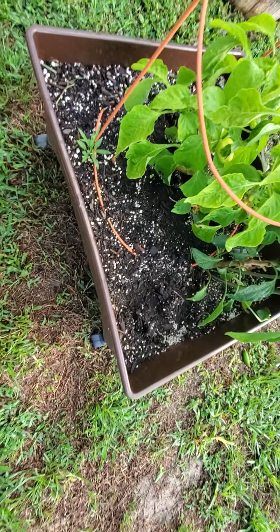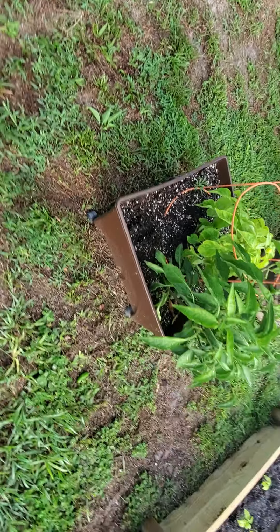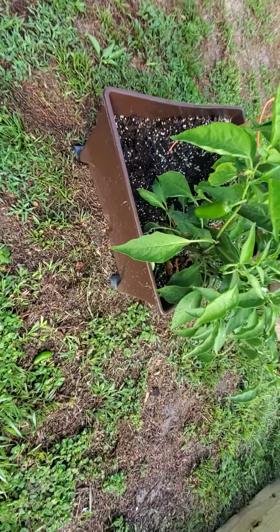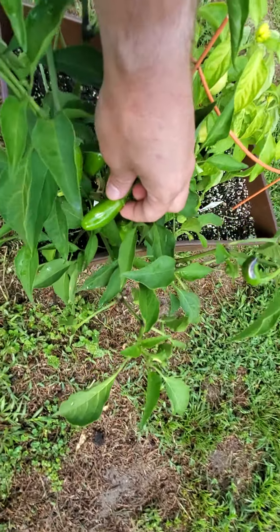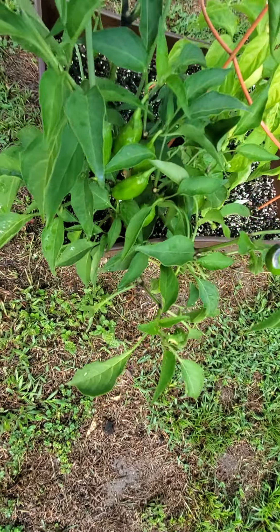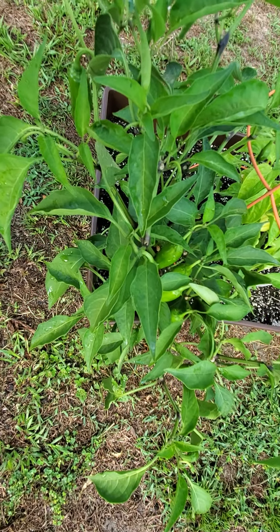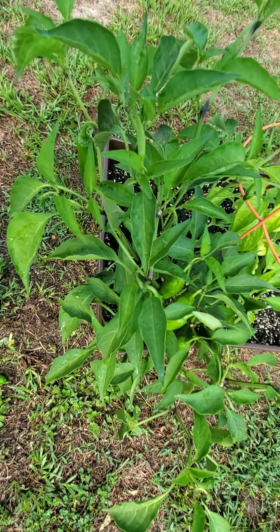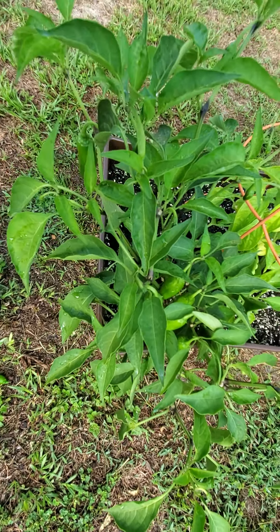Next year I want to find a spot in the backyard and just plant a full garden in the ground so I can plant more, because these pots only last so long — the plants get root bound. My jalapenos are actually pretty hot too, because I water the heck out of them. I know that's key to getting peppers really, really hot — I water them at least twice a day.